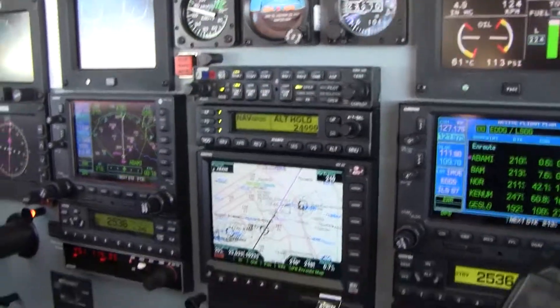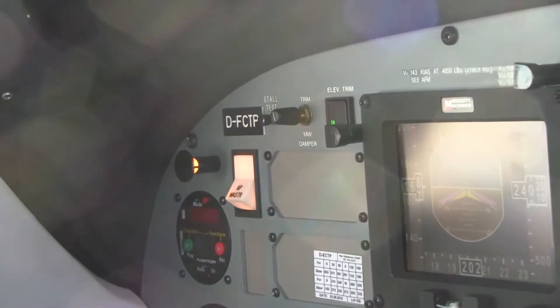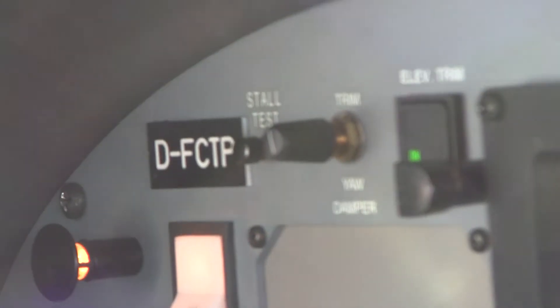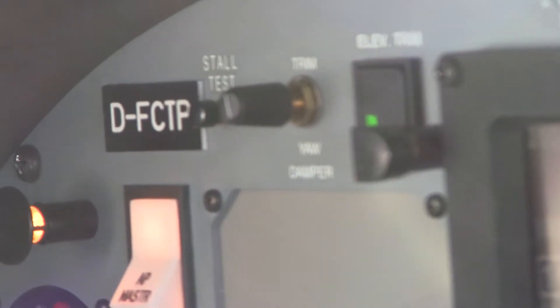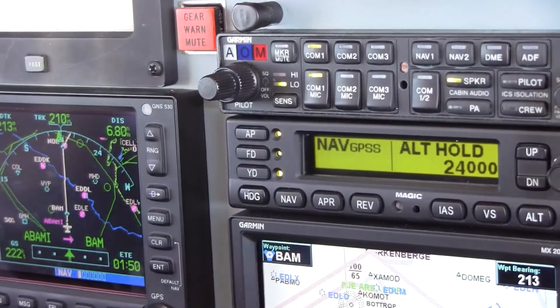Now we're going to talk about the yaw damper amplifier and how to set it up correctly. Firstly, let's turn off the yaw damper. Turn off the yaw damper.